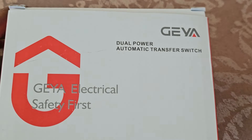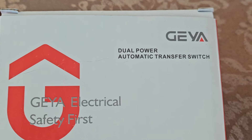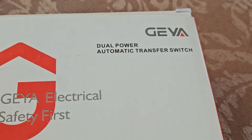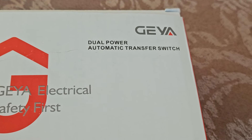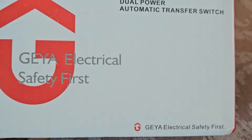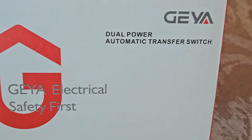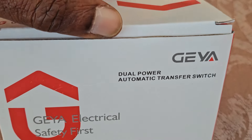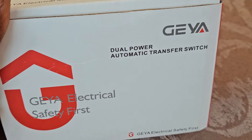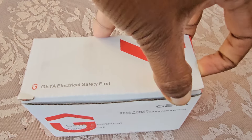Welcome back to my channel. Today I have this Kia electrical automatic transfer switch. I had shown a video before where an automatic transfer switch worked electronically, but I had problems with it — it was not very reliable when I needed it. So I looked again, and this is one of the smallest automatic transfer switches, designed to be attached on a DIN rail. Let's see what is inside and whether it works or not.